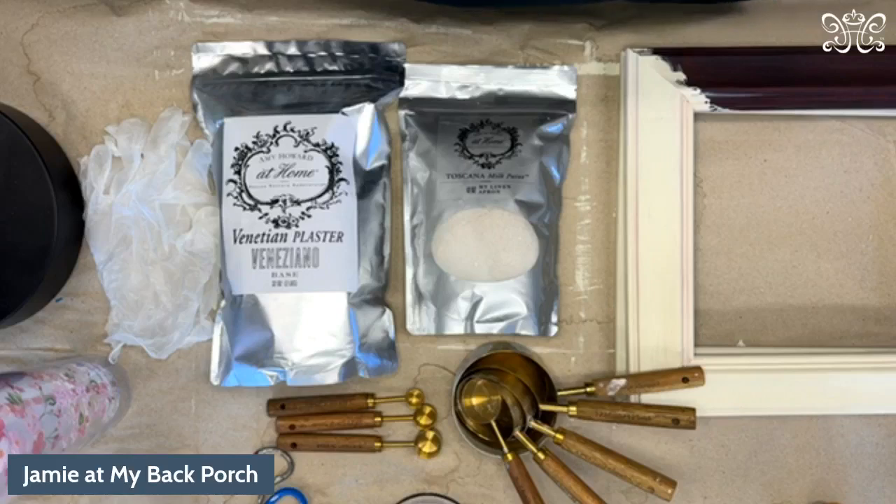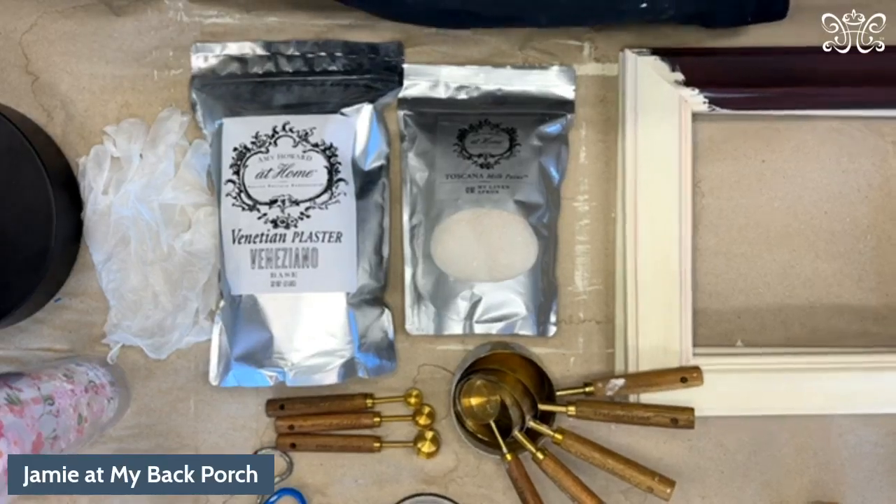Hey everybody, it's time for the live — it's Tuesday at almost noon. I'm Jamie from My Back Porch. Today I'm going to show you all about venetian plaster. What I'm doing is going to be a little bit different than your typical application — it's a little bit messier. We're going to use our fingers, and the frame that I finished is back here behind me.